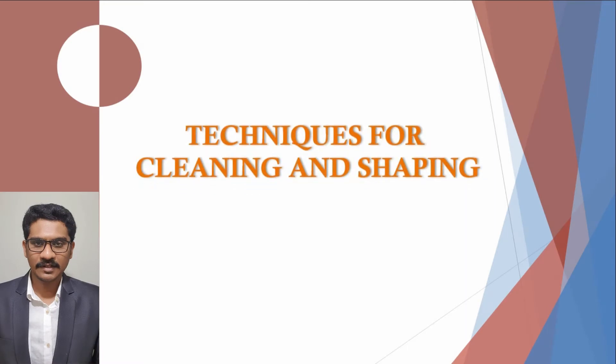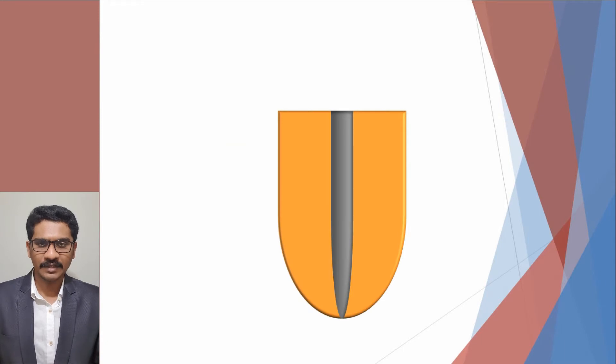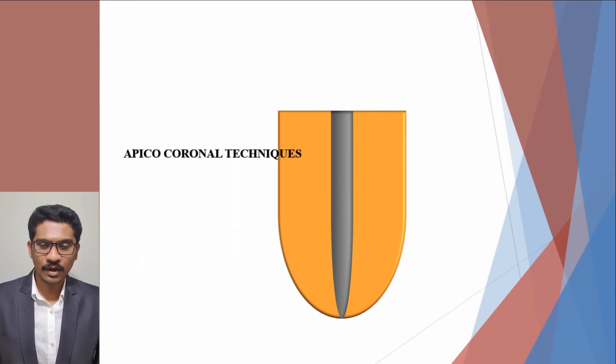Greetings. In this presentation, we are going to discuss about various techniques for cleaning and shaping. Root canal preparation can be done in several ways. There are apico-coronal techniques, corono-apical techniques, and hybrid technique.